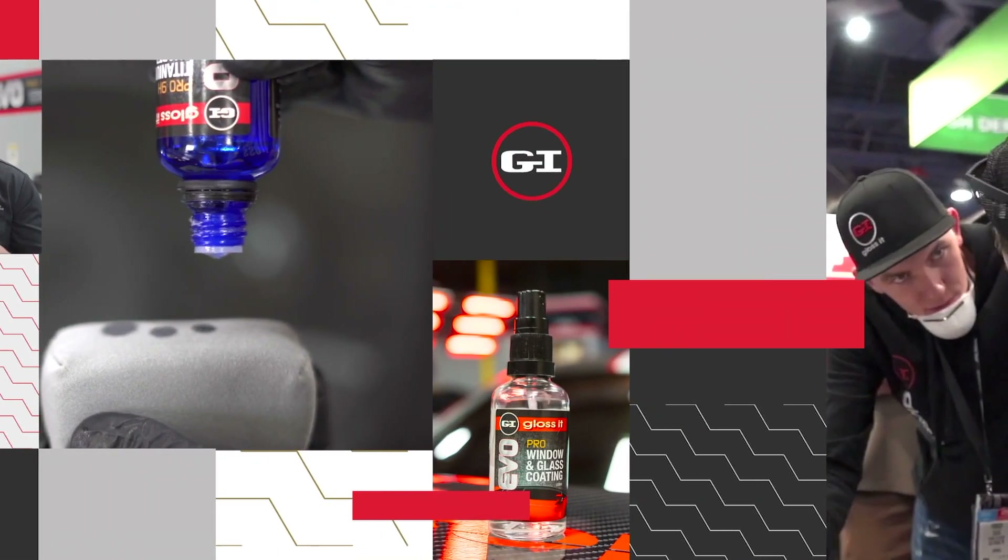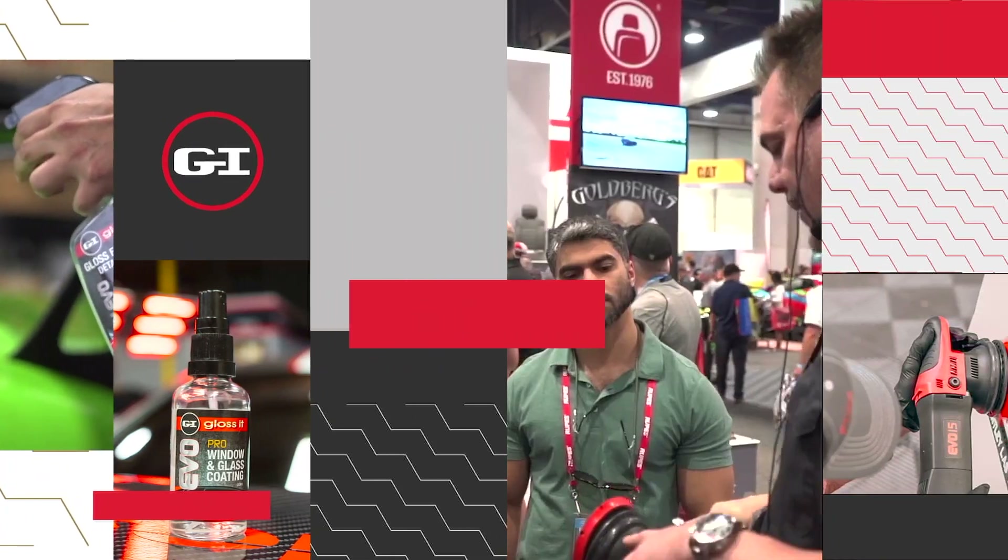Hey guys, we are at Planet Hollywood with the top-secret guy. It's game time and I'm up one. How many bottles of products? We're about building relationships. I'm a team of Watts with the fastest-growing brands for detailing products, chemicals, and goodies in the world.